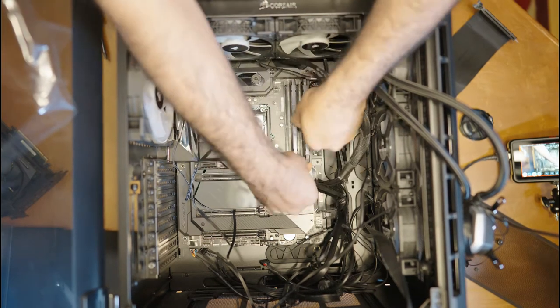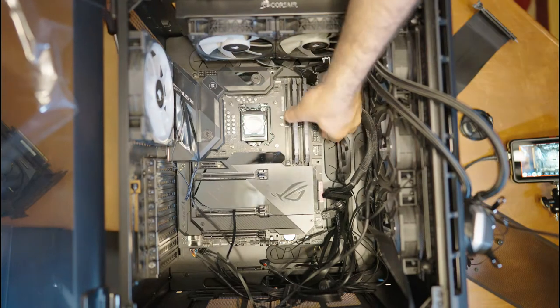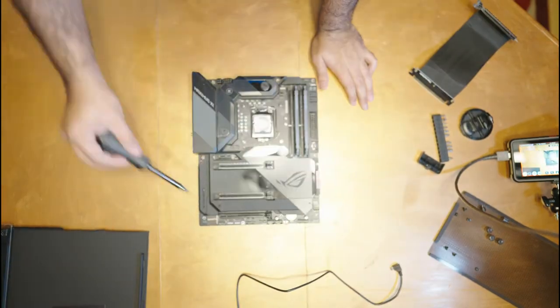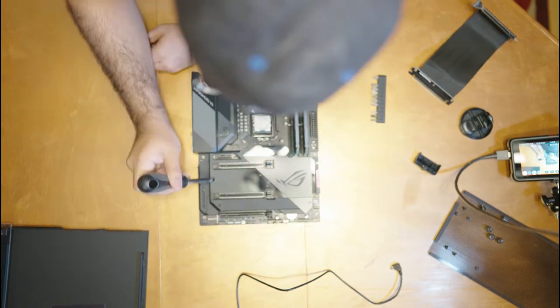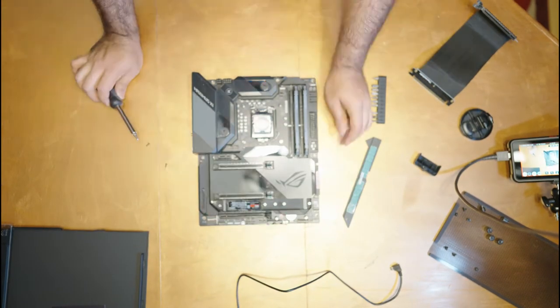With everything disconnected from the motherboard, we're just going to remove the screws holding it to the case, and the motherboard is out. Before this motherboard goes in our streaming PC, we want to remove the M.2 NVMe drive, because that's going into our gaming PC so we don't have to wait as long to load up our OS and games.